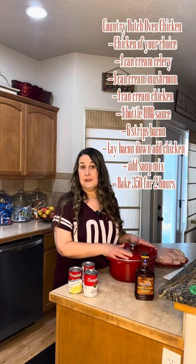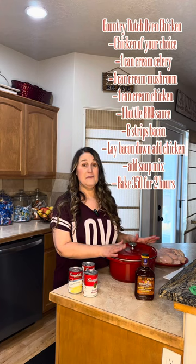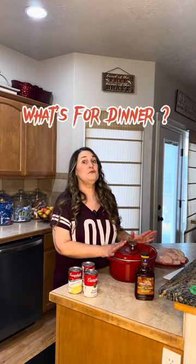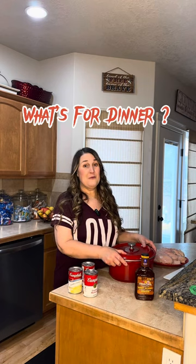But that's what we're having at my house! Please put in the comments what you're having — pictures, recipes, whatever you've got, we'll take it. And we will be back tomorrow with What's for Dinner.